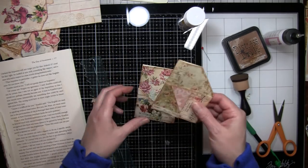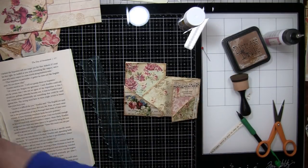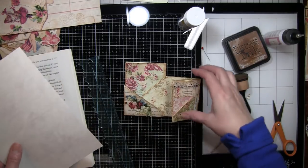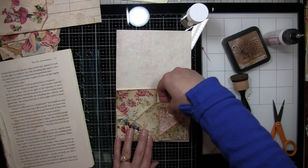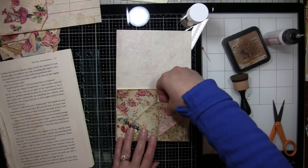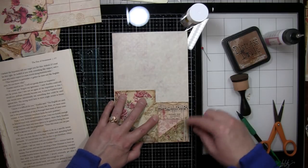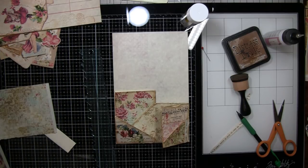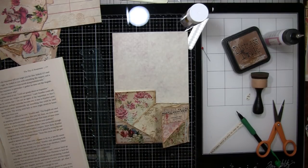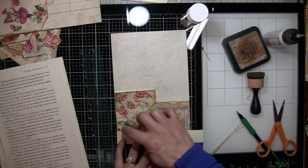Now I have to figure out how I want to put this together. I need my page that I folded just to make sure I'm getting the right size. I don't think I'm going to do any stitching just because there are so many different angles to this that I don't want to accidentally stitch something closed. What did I do with that other little piece? I'm going to cover that up if I do that — I should not have put that flower there, I wonder if I can get it off.